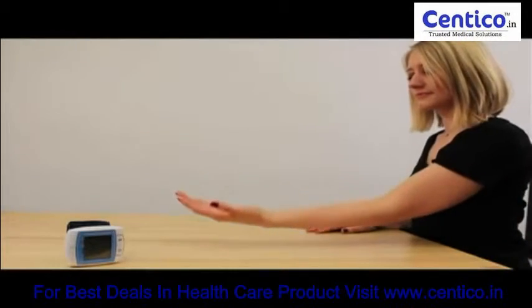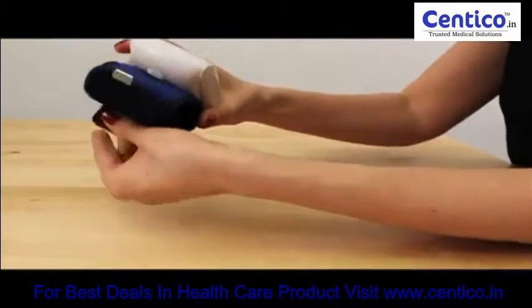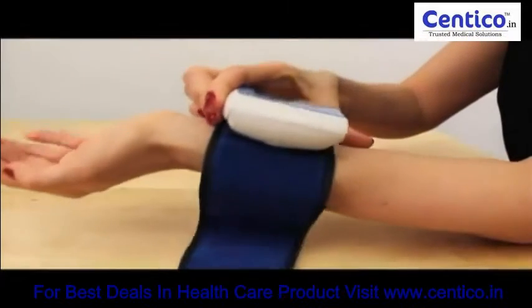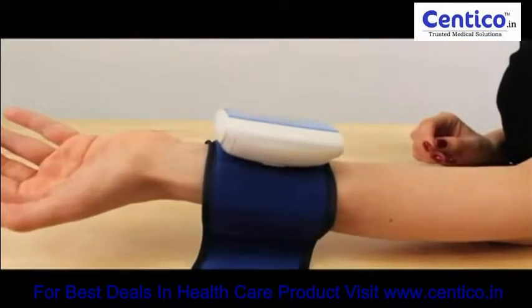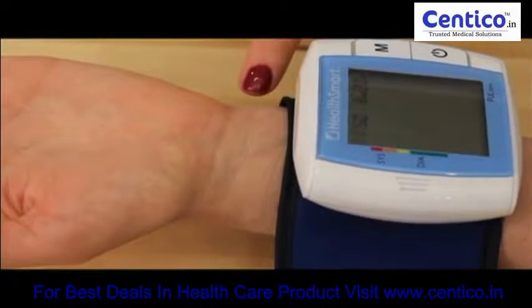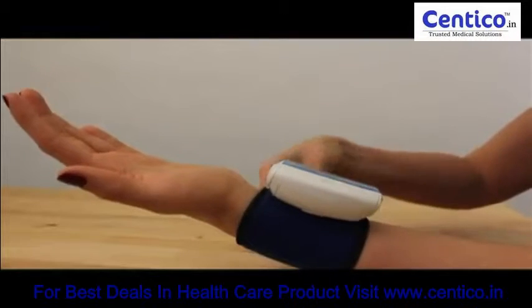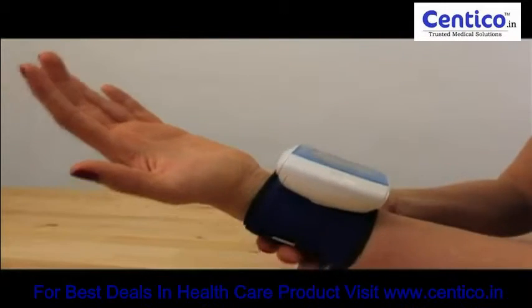Hold your left arm in front of you with the palm facing upward. Apply the pre-formed cuff to your left wrist. The digital panel should be on the inside of your wrist. The cuff's top edge should be approximately a quarter inch to a half inch from the bend in your wrist. Wrap and fasten the cuff securely, yet comfortably, around your wrist.